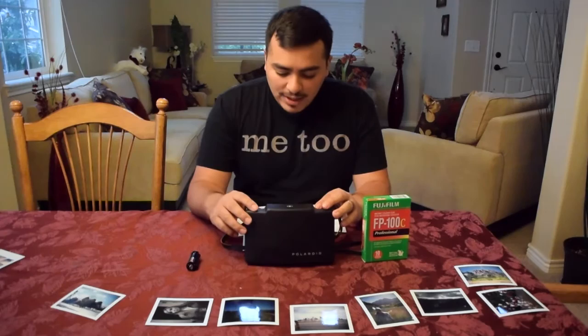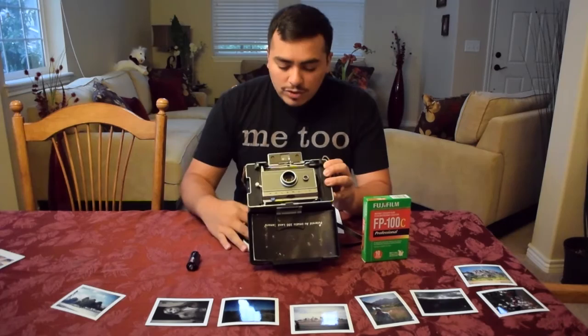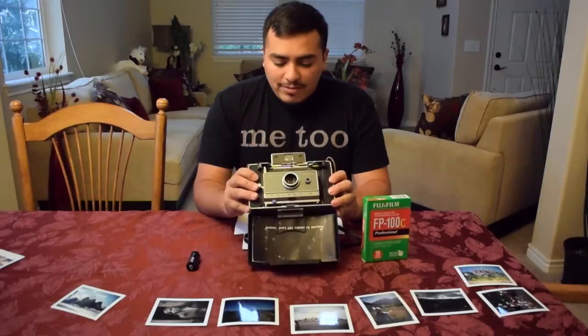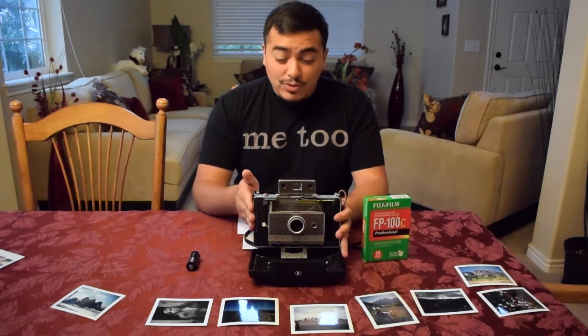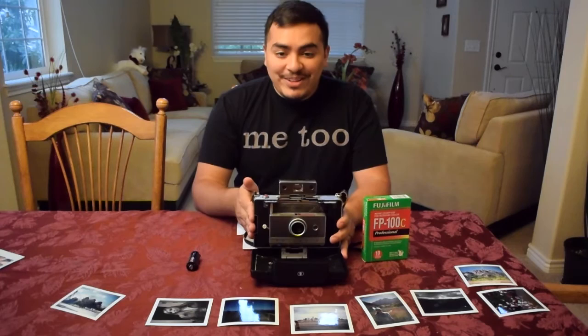The cool part about it is it's completely mechanical, apart from a small light sensor because it is an automatic camera — it'll automatically expose your photo as needed. You do need a battery for that. It was manufactured from 1963 to 1966, so you can only buy it used, but they're built like a tank. This one I bought on eBay for under a dollar.